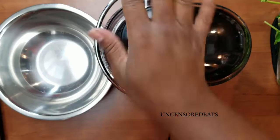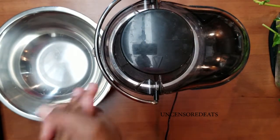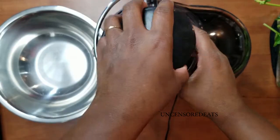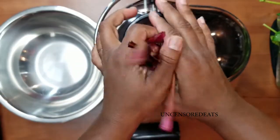All right guys, we're ready to juice. I got my juicer set up right here. I have my bowl and also a knife to cut up my apples and my lemons. I'm going to start with my beet stems.